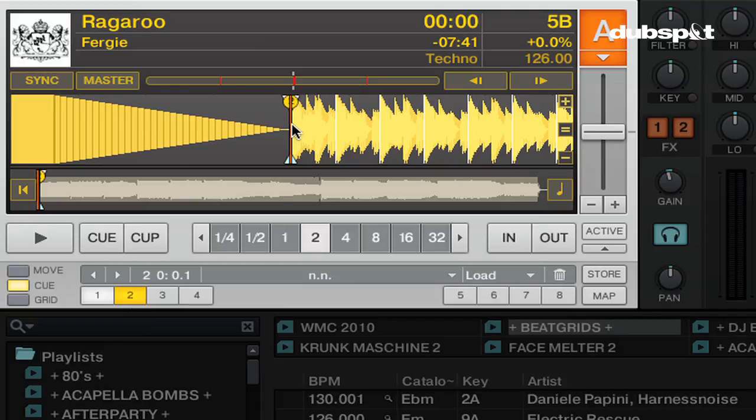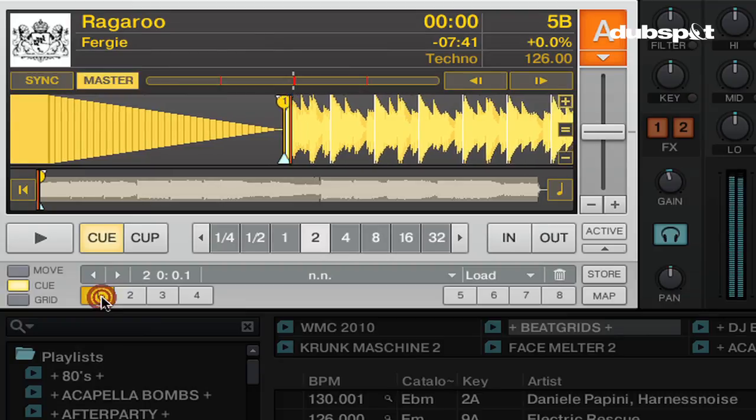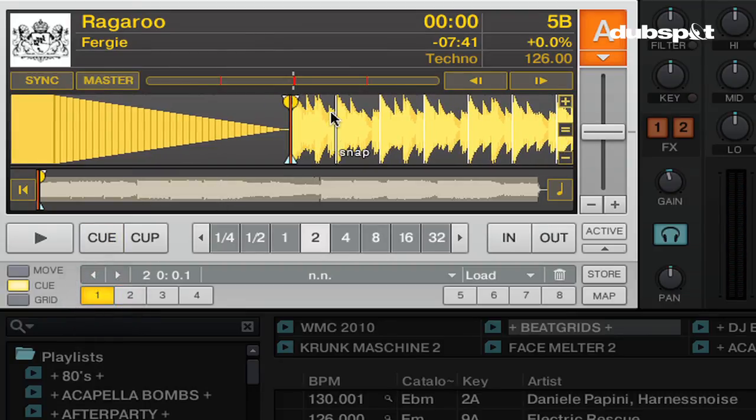So now I have a beat marker and a load marker on the first beat of the track. I don't need two cue points on the same beat, so I'm going to map this load marker to number one in the cue section — I'll show you why I do this later. I'll click on number two, then click map, then click on number one. Now Traktor has assigned my load marker to the first cue point in the cue panel. You can see in the track there's still a white marker behind the yellow marker — the grid marker is still there, but I only have one cue point assigned to that beat.